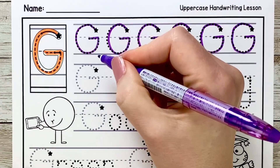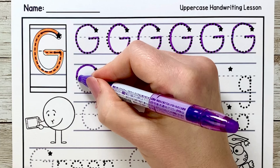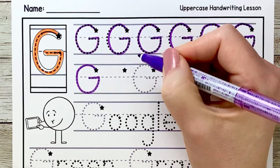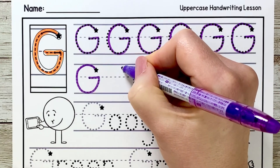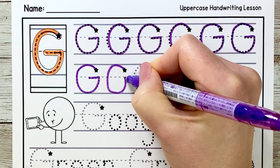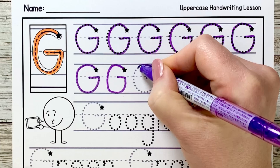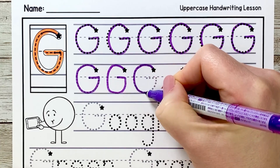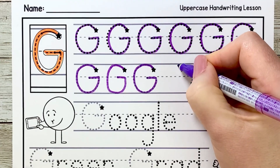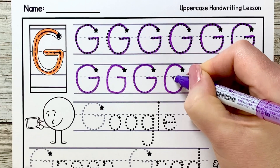Down to the next line. Start at the star and curve up, circle all the way around, down, up to the fence line and straight over. Now one on our own — start at the star and curve up and over, around and then up to the fence line and back over. That was awesome! Let's do another one — curve around, curve up and over at the fence line. One more on our own: curve up and over, around, back up and over.